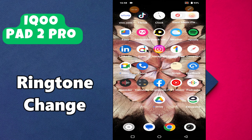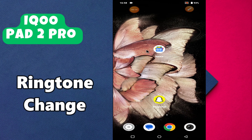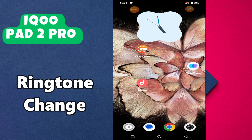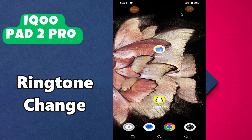Hello everyone. In this video I'm going to show you how to change the ringtone on your device — iPad 2 Pro. I'm going to tell you how to set a custom ringtone. But before we get started, don't forget to hit the subscribe button and press the bell icon. Make sure to watch the complete video and learn how you can do it. Let's get started.